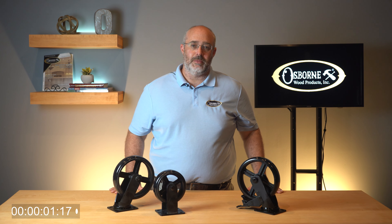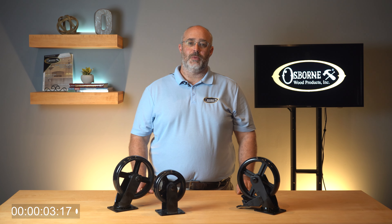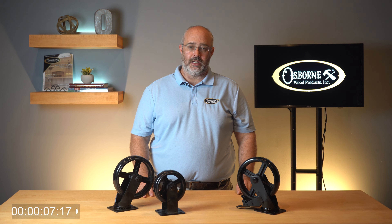Hi friends, welcome to Osborne Wood Products Two Minute Tuesdays, where you can get the latest information about products, installation tips, or other news. I'm Jeremy McLean, Director of Marketing at Osborne.